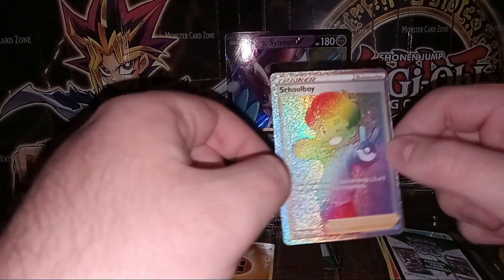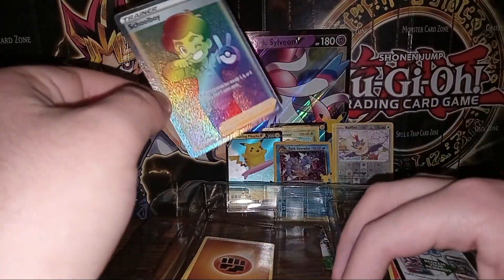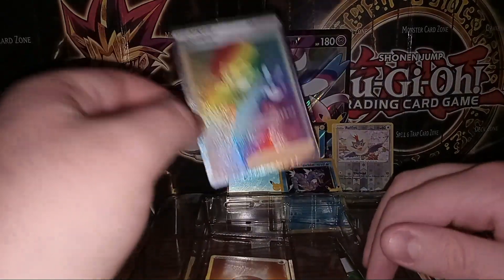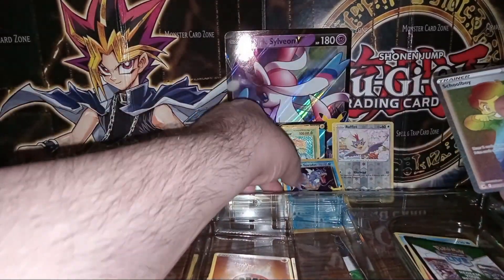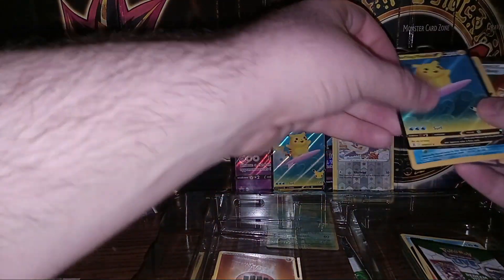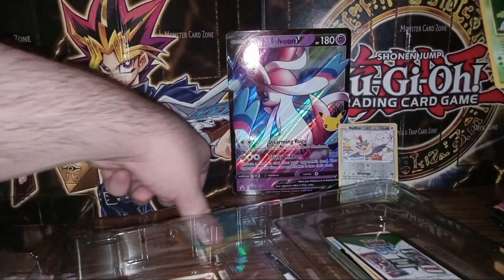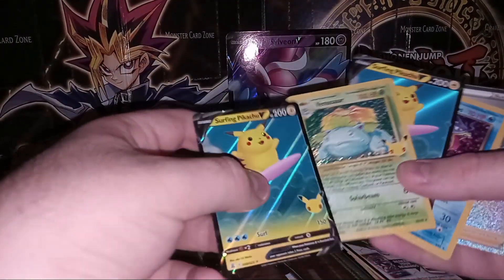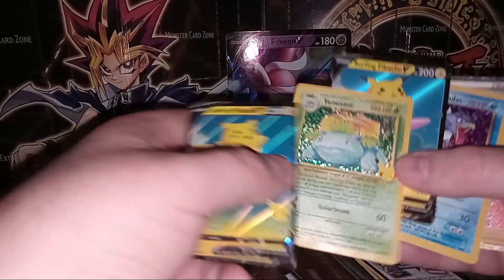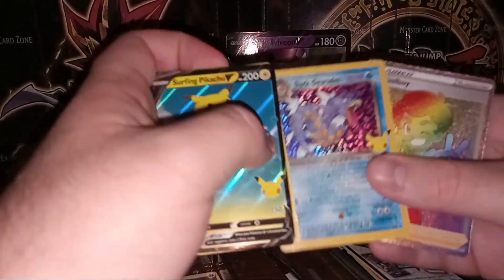On the end we have a Schoolboy rainbow — I believe either ultra rare or secret rare. That's pretty cool. I managed to get a rainbow card in the last video too, but this is nice. Let's look at everything we got: two Surfing Pikachus, a textured Venusaur, a Dark Gyarados, and a Schoolboy rainbow card.